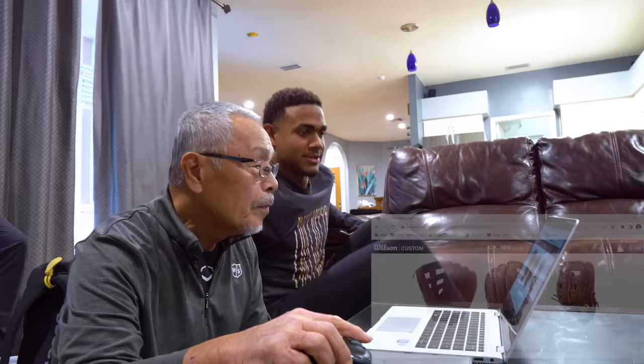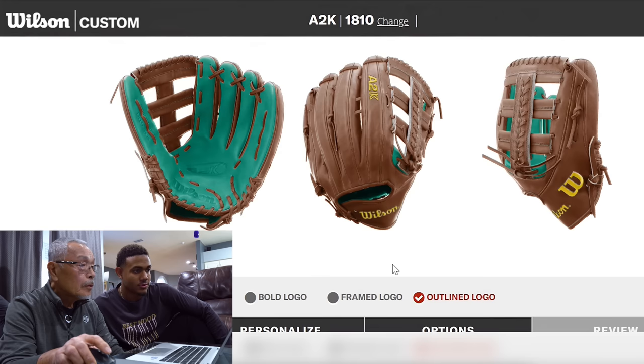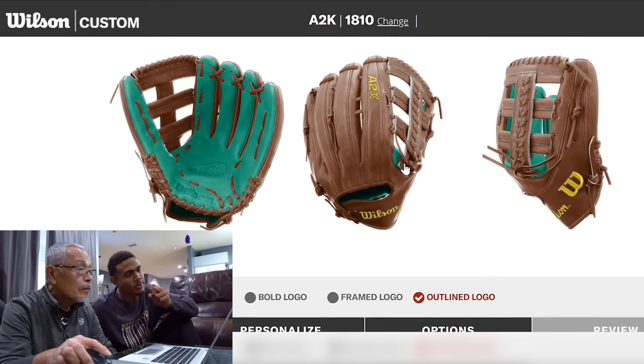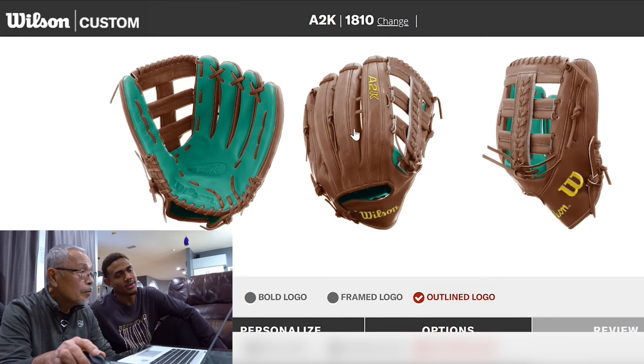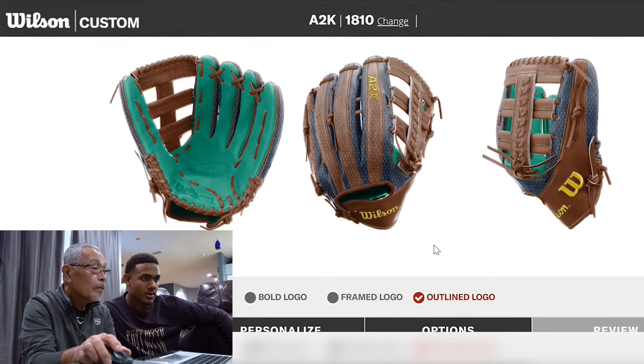What color do you like on the palm? I feel like I always like the bright color on the palm — it's like a target. This is Mariners green. Let me see. Yeah, that looks pretty good. We're going to go with the Mariners green on that. I'm going to try to make two — one for the Mariners green, and one with the Dominican colors. I would say black, navy, blonde. Let me see a navy one.